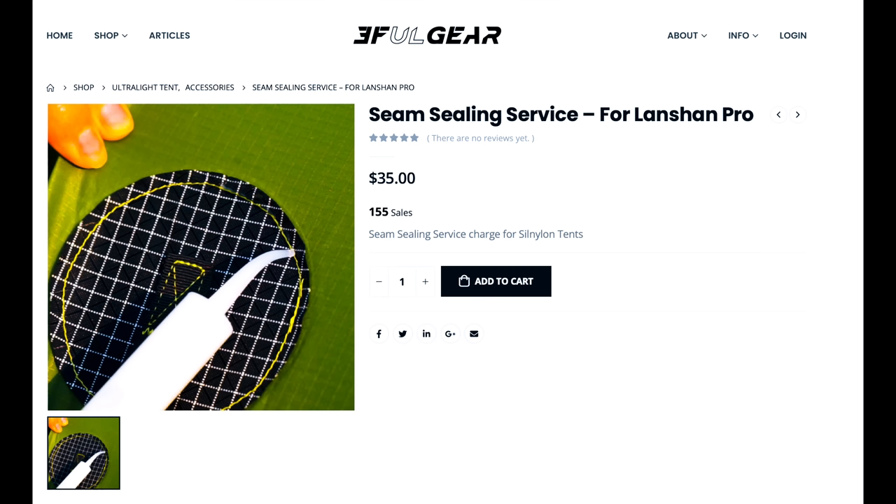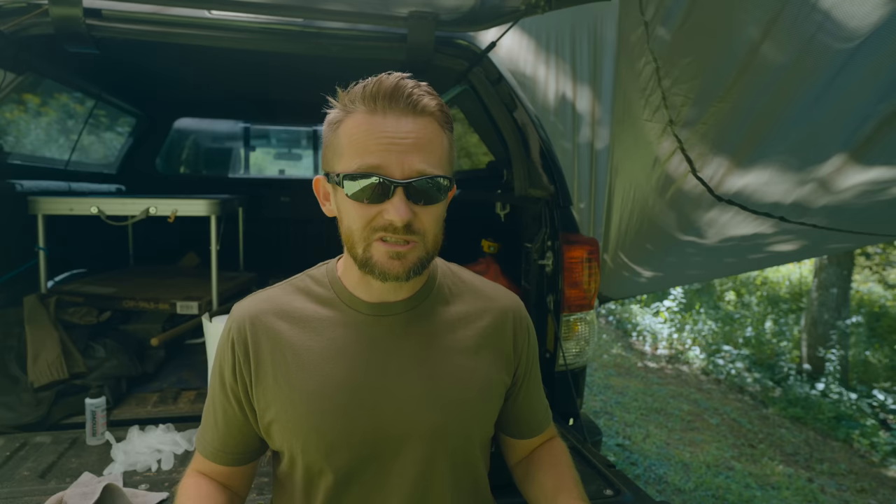When it comes to the 3FUL company, they do not seam seal their products, so you have to do this yourself or pay them an additional charge to do it. When I purchased this tent they were not offering that service, but I think they are now. It might be $40 to have them seam seal it. This is a process that a lot of people are hesitant to do because with those kits it makes such a mess — it can be a real nightmare. But luckily, this system is super simple, it'll save you some money, and it's kind of fun.